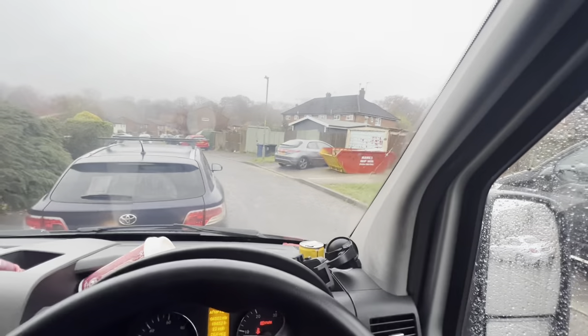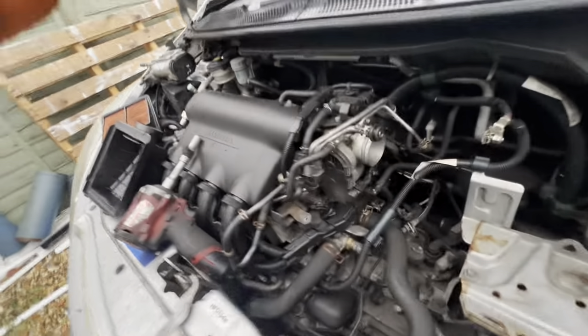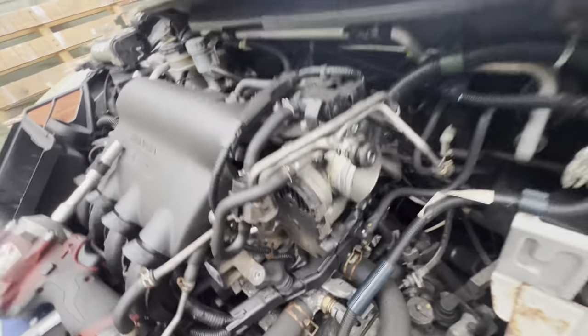Morning guys, welcome back to the channel. My name's Kirby and it's Monday. We start the day with a job that's even closer than that Renault service a couple of weeks ago. First job is this throttle body on a neighbor's little Honda Jazz. It had an engine light come on, went into limp mode, someone said the throttle body needed replacing or cleaning or resetting. He asked me to do a reset on my computer but there was no option for it.